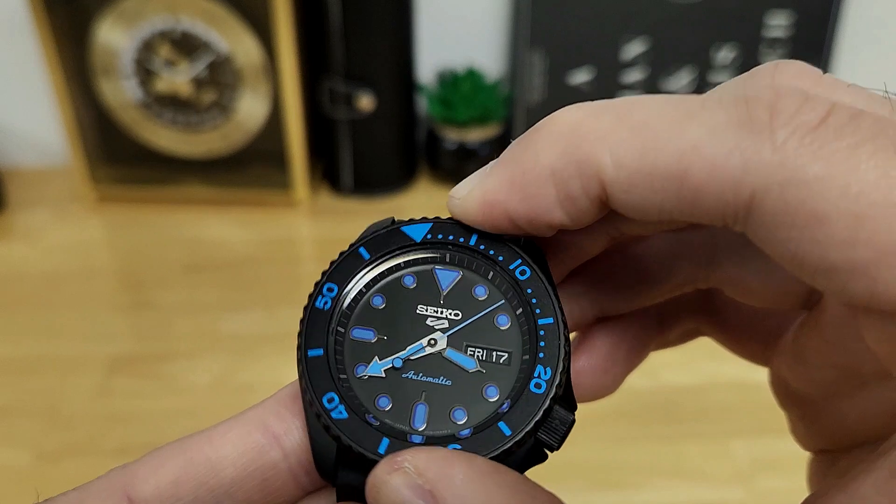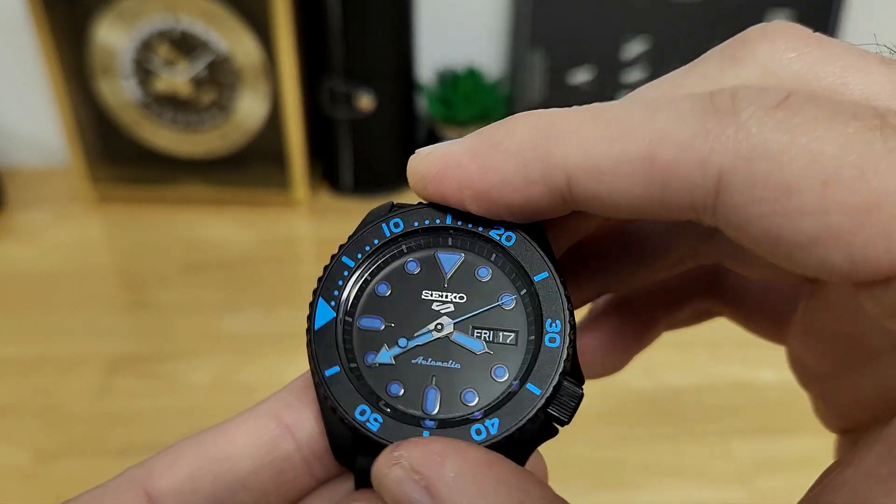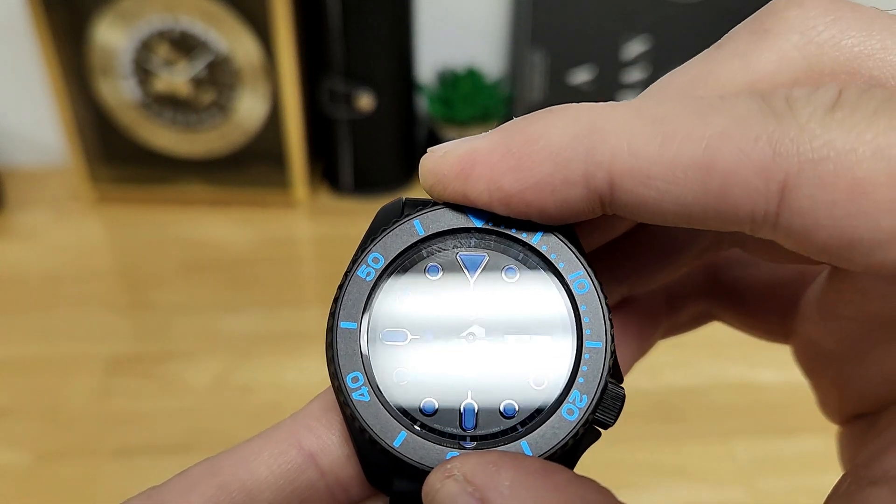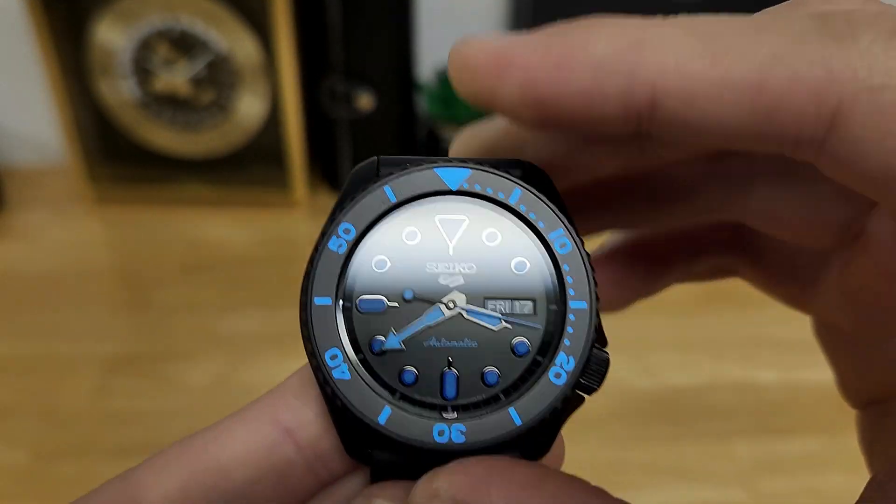Like having a luminous pip on the dive style bezel, which is unidirectional. It's actually got that Seiko springy muted feel to it, but the bezel action for the price point isn't too bad, and I do get pretty good alignment on top of that as well.